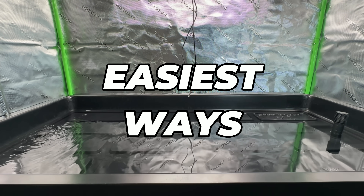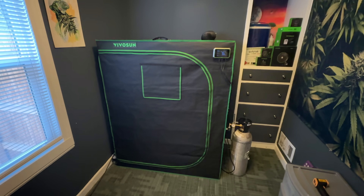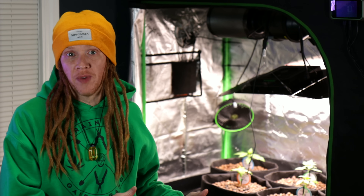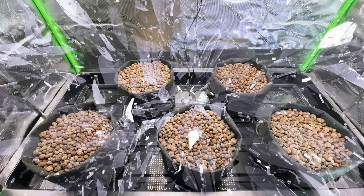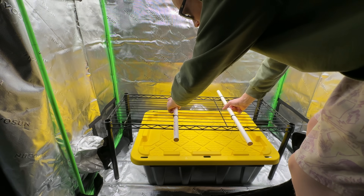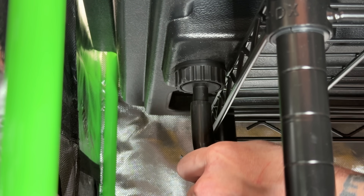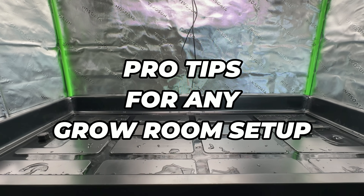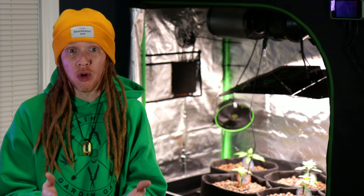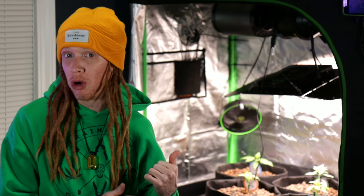An ebb and flow hydro table is one of the easiest ways to automate your grow and get explosive growth, even in a small space. But if you don't control your environment, all of that extra water can wreck your humidity and throw your whole grow off track. Today I'm setting up an ebb and flow system in a 2x4 tent, showing you exactly how to build it step by step, breaking down the pros and cons of hydro, and giving you some pro tips that will keep any grow environment in check. So if you're thinking about going hydro, or you just want to take your grow setup to the next level, you're in the right place, because this might change the way you grow.